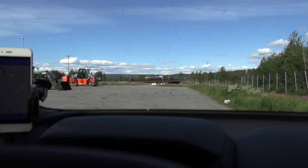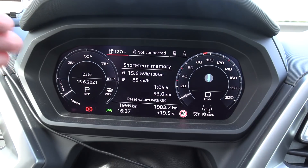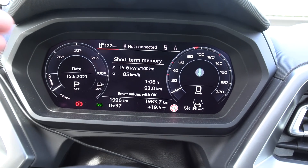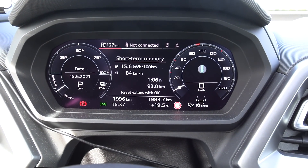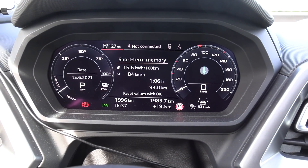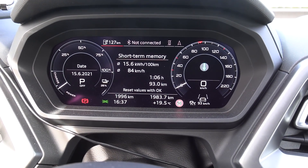We are back at the starting point. 156 Wh/km. But we have to correct for distance error, so it's actually 154 Wh/km. That is simply amazing. This is the most efficient e-tron ever.